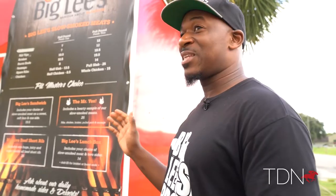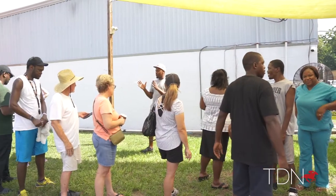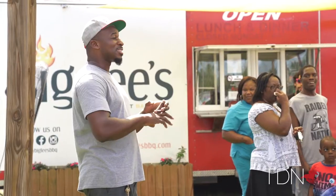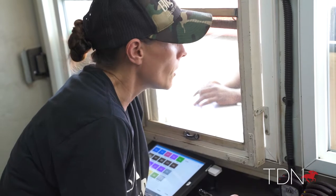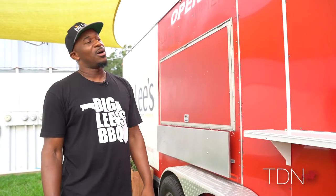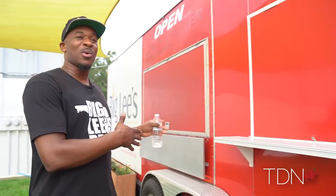A year ago, we got slammed. The line would be from right here at this window, probably 40, maybe 50 people deep before we open at 11:30 — just a line of people waiting. We had one cashier at this window, and then another person that would send orders out through this other little window compartment over here. The line would take forever. So we've got two cashiers here now, one big takeout window. I've got our menu up here, so as folks are waiting in line, they can decide what they want. By the time they get to the window, they're able to place their order. It works out really well.